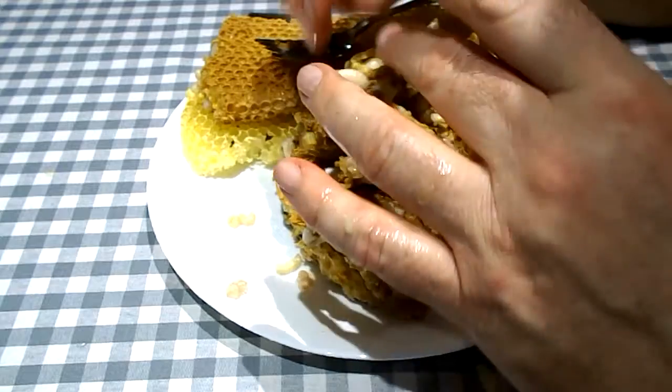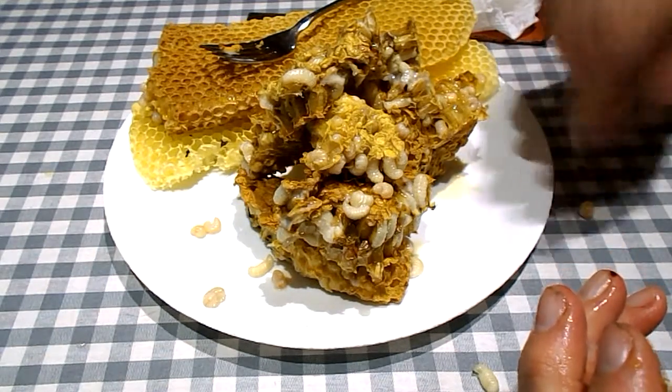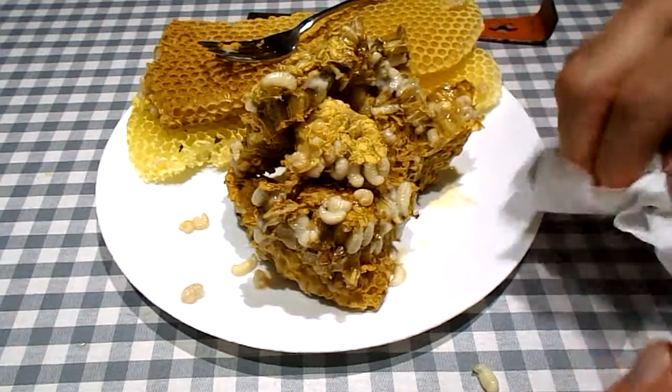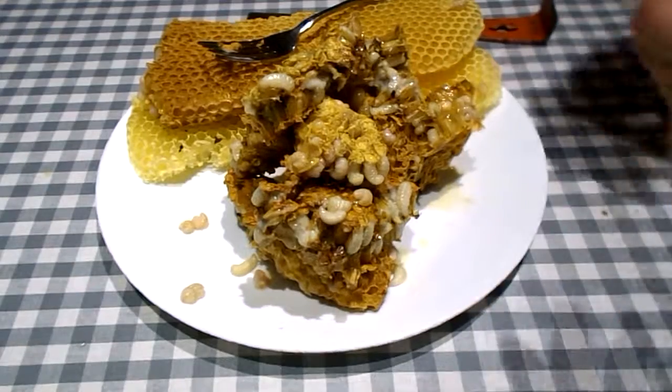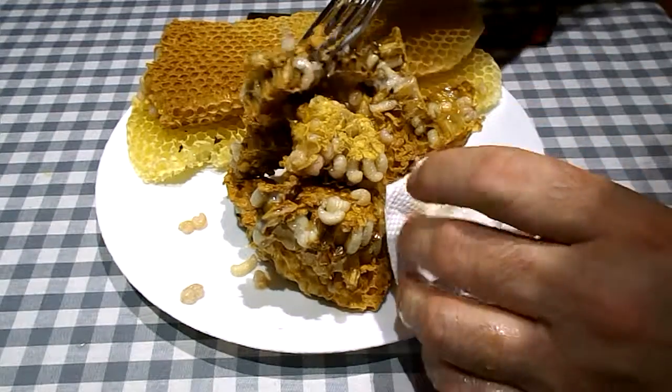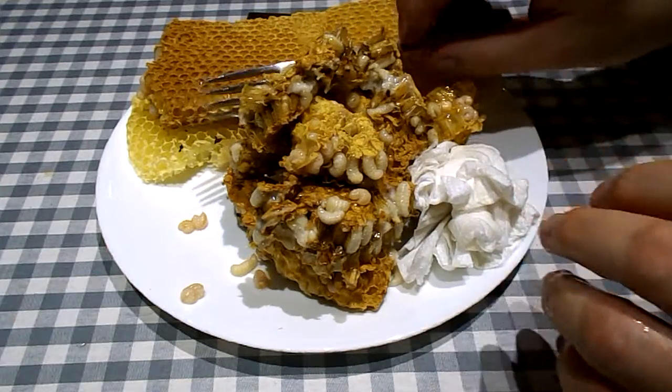We're just going to let this go here. No mites observed. We'll put these worms back on the plate. Clean up the fork. That's the end of the video.